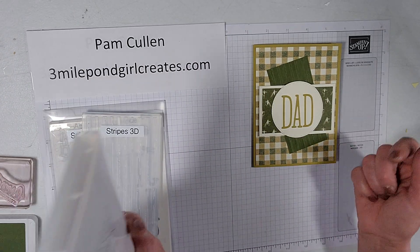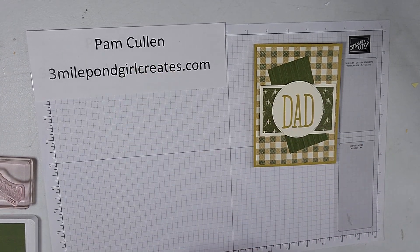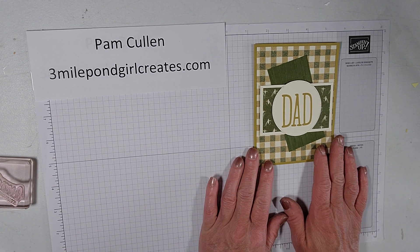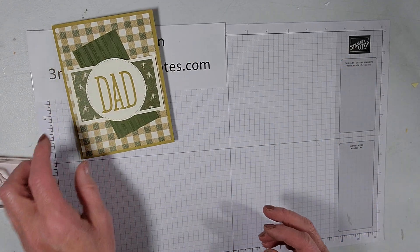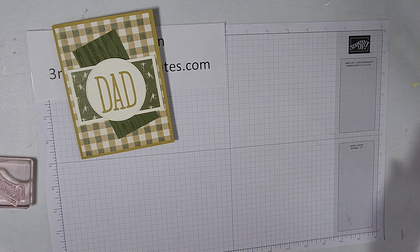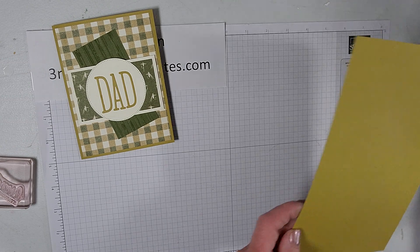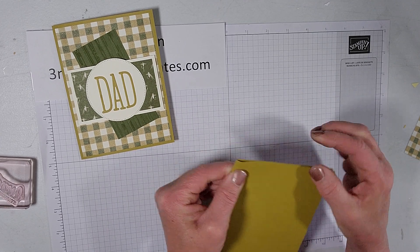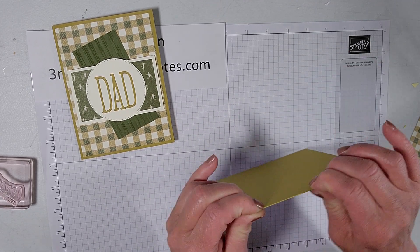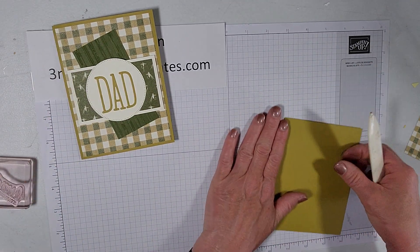The only ink color we're going to be using for this card is Mossy Meadow for the inside sentiment. That's all the stamping we need to do — the rest is layering. Let me tell you the pieces: this is an 8.5 by 5.5-inch piece of wild wheat scored at 4.25 inches. I'm going to bring my bone folder in and give that a nice crease.